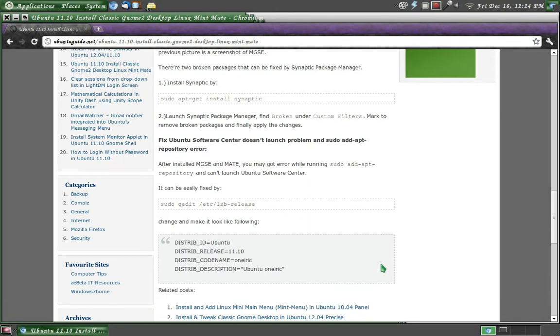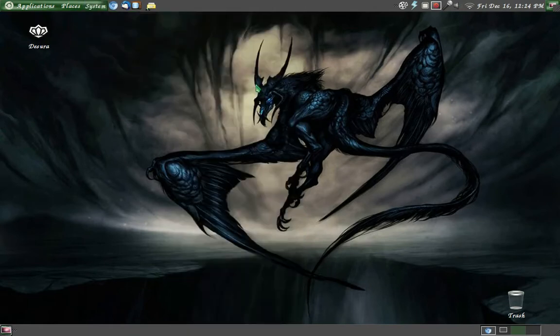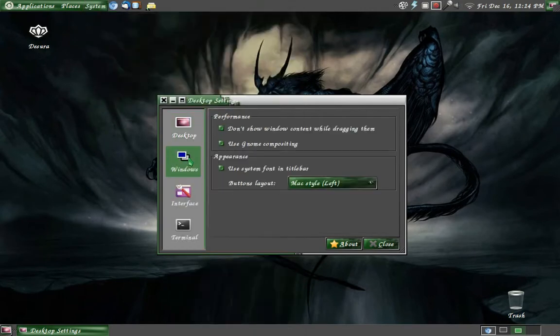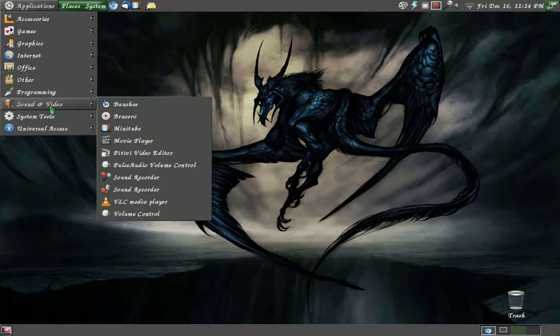Once you get it working, install absolutely everything you believe you'll need. We also need to do two more things. Go into Desktop Settings — System, Preferences, Desktop Settings, Windows — and move the window buttons back to the left. By default they're over to the right. Moving them back to the left will work for MATE. But it will also go through your whole system and change everything — from GNOME Shell to GNOME Classic to Unity.